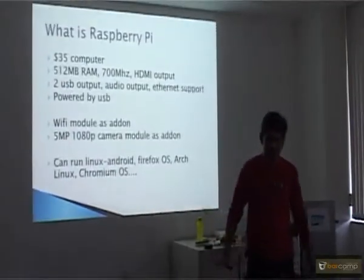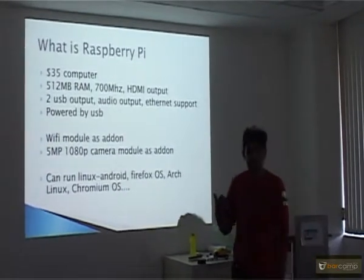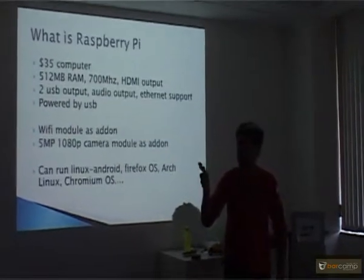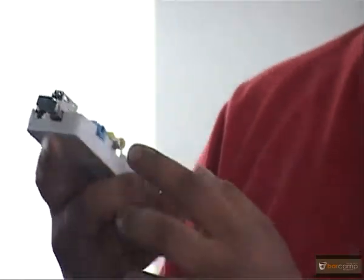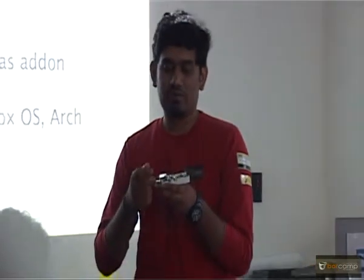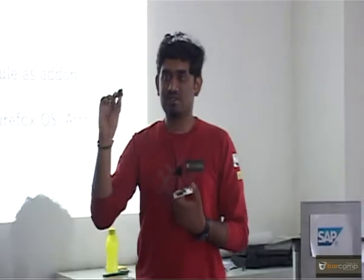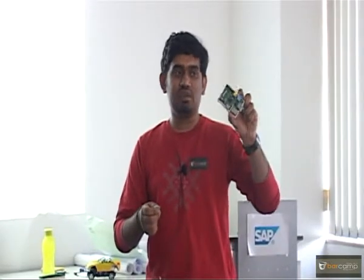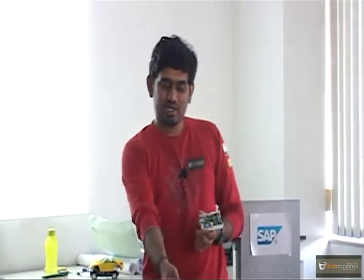Raspberry Pi is a $35 computer. It has 512 MB RAM, 700 MHz processor. You can connect an HDMI output, it has Ethernet so you can connect to the internet, and it has a video output so you can connect your old RCA TVs, and audio output via a 3.5mm jack. The memory card is where your operating system — your hard disk — runs. Everything, processor and RAM, is in this mini system. It has two USB ports; one I've used for Wi-Fi.